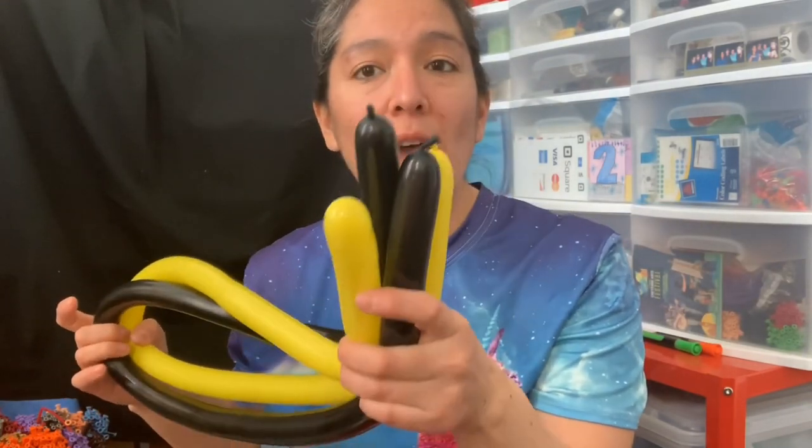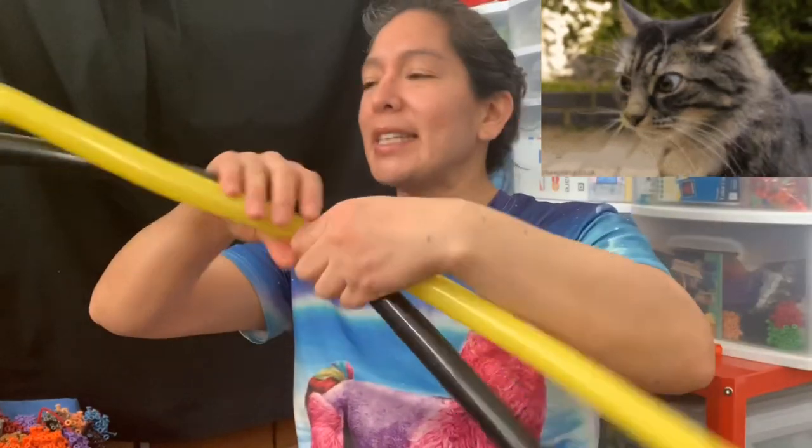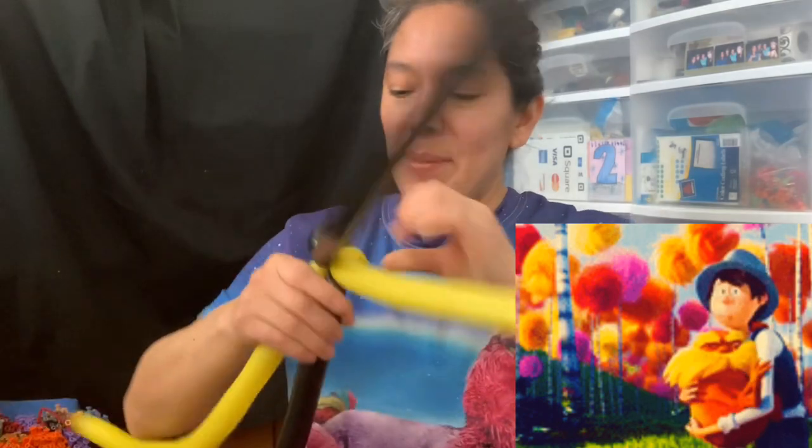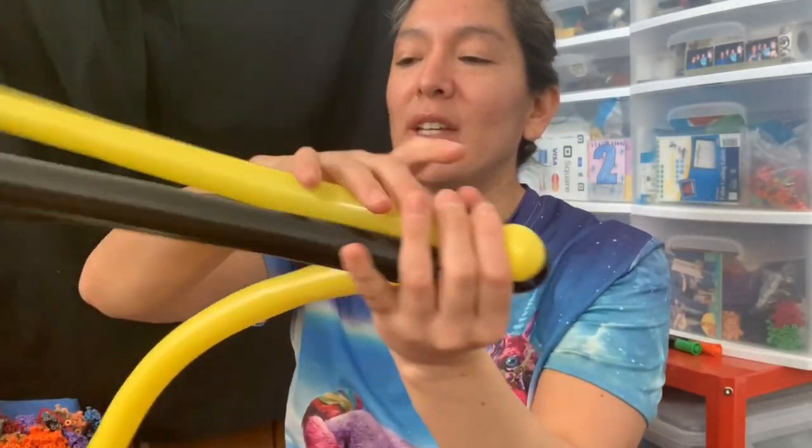You're going to use 160 balloons, yellow and black. This is going to be — I don't know if I'm pronouncing this correctly — the Truffula Tree, which you're gonna see in the movie The Lorax. It's a beautiful movie.